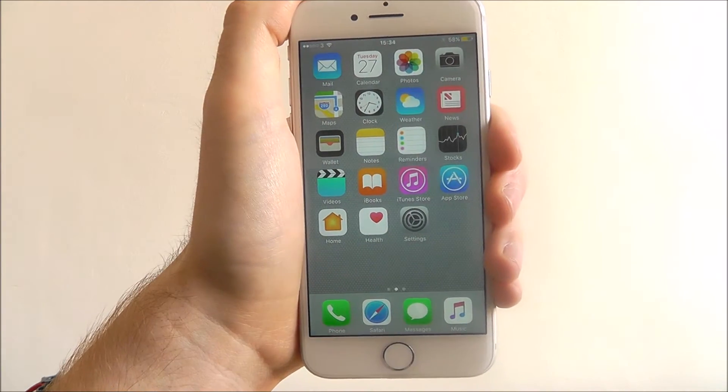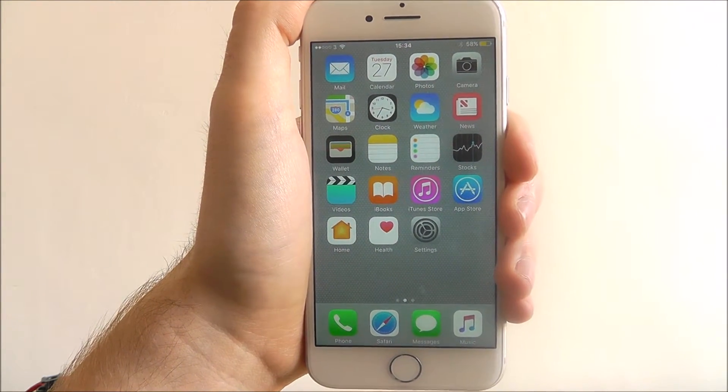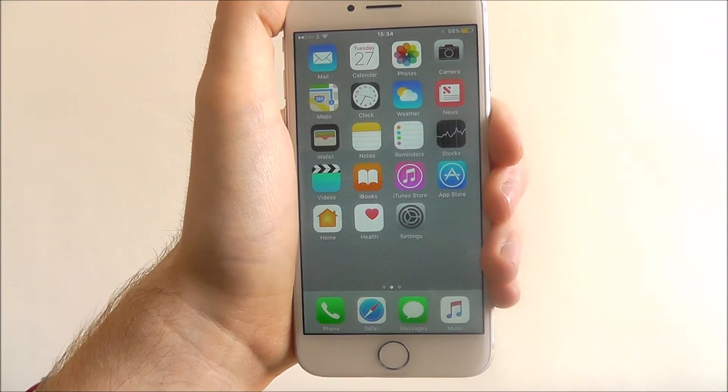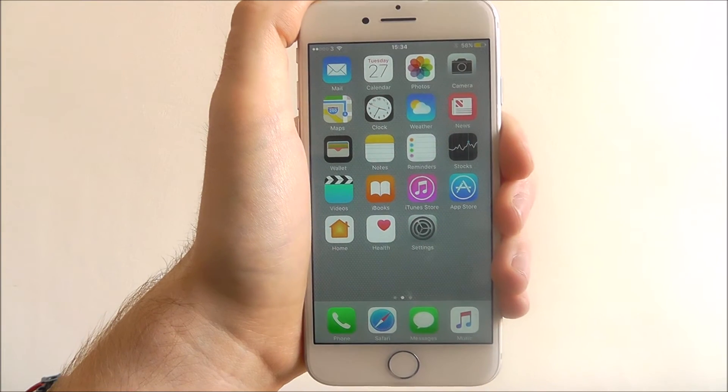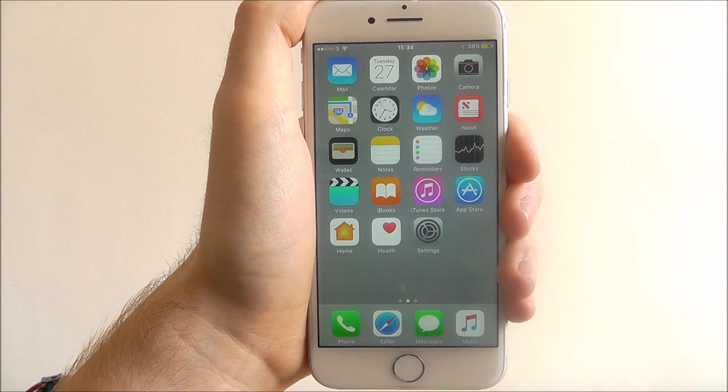You won't notice it much in your day-to-day usage, but as I said, if you're out and about and nowhere near a charger but need that extra little bit of battery life, activate low power mode until you are home. And that's how you activate low power mode on the iPhone 7. Thanks for watching.